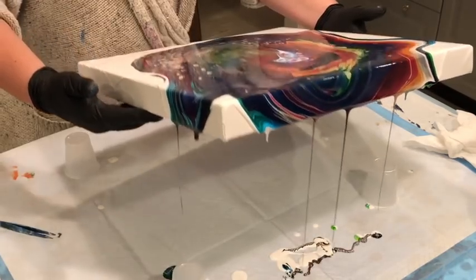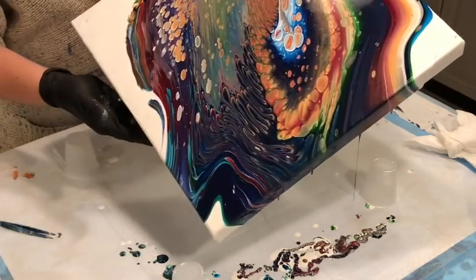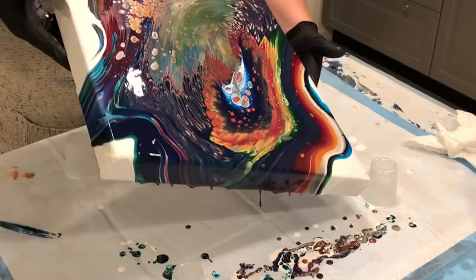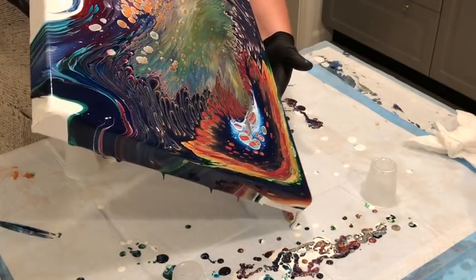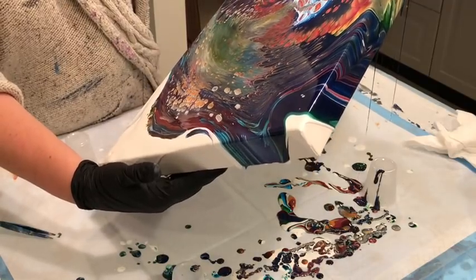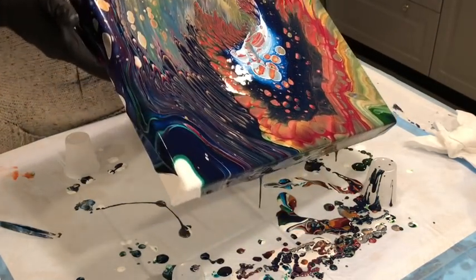Oh, I got the cute little striped cells again!